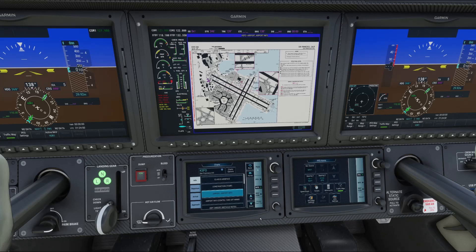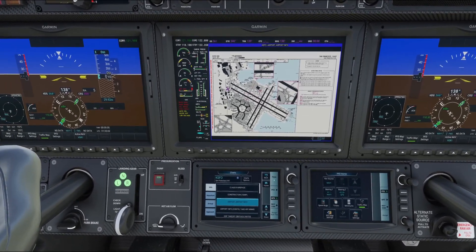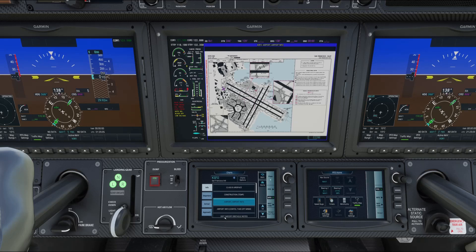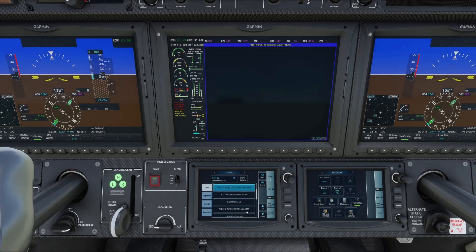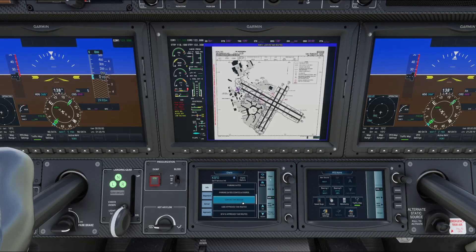All you have to do is click Home and go to Charts, and hey presto — Navigraph Charts is displayed right on your G3000. You've got Info, Departure, Arrival, and Approach tabs. You can scroll up and down using the mouse, and you get pretty much everything you'd get from the Navigraph web page, right here on screen.